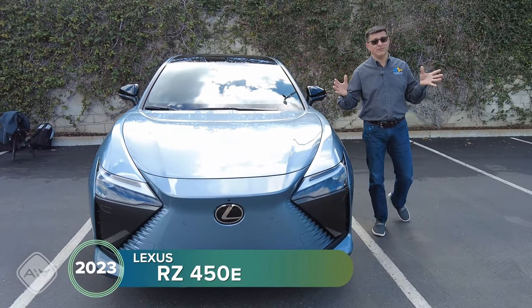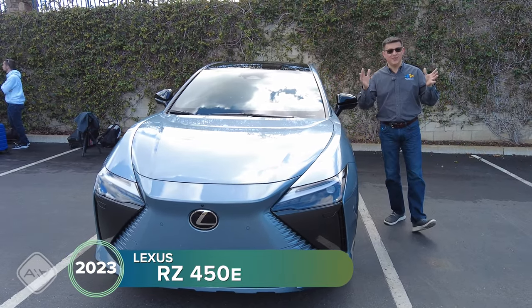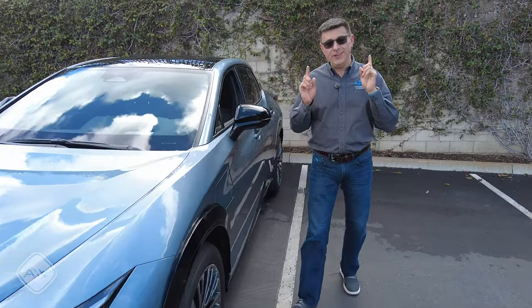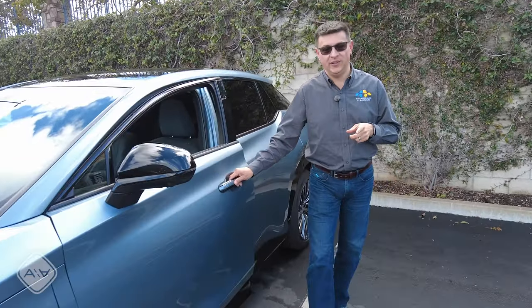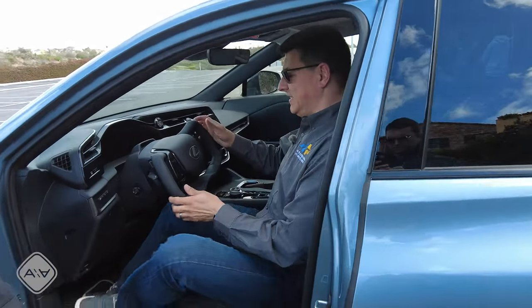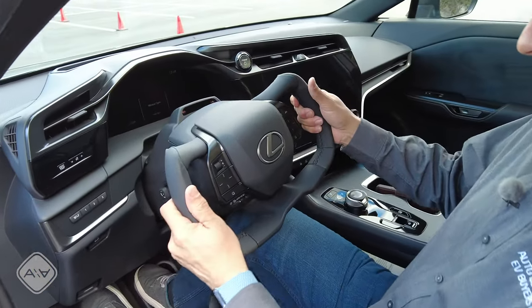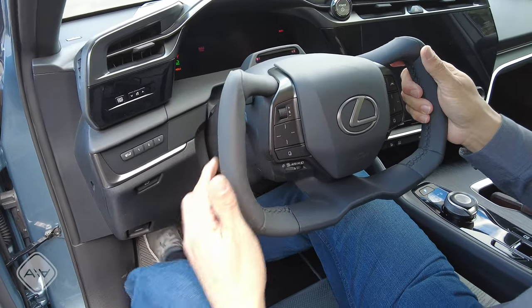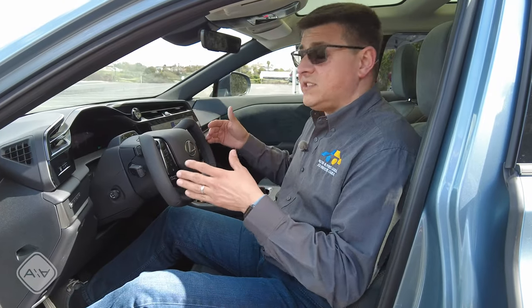Some folks are going to say this is an answer in search of a problem, but let's talk about what's going on with this system and how it is different than the other steering wheel available in North America that looks suspiciously similar to this. Of course, that would be the Tesla yoke — this is the Lexus yoke, although they haven't said 'yoke' is the official terminology.